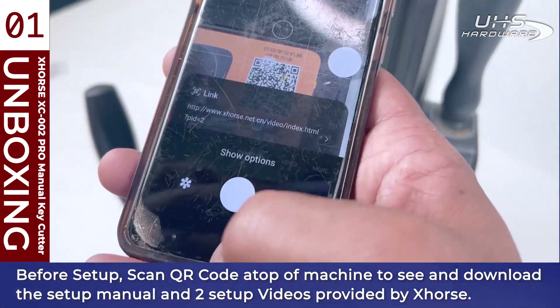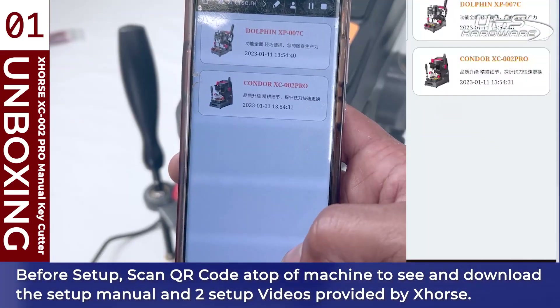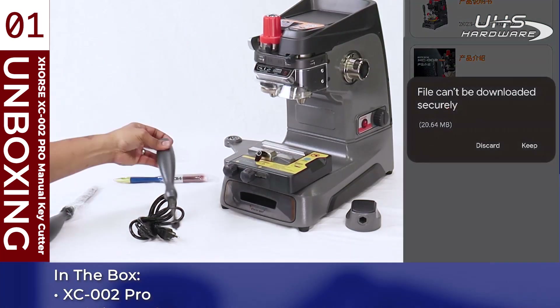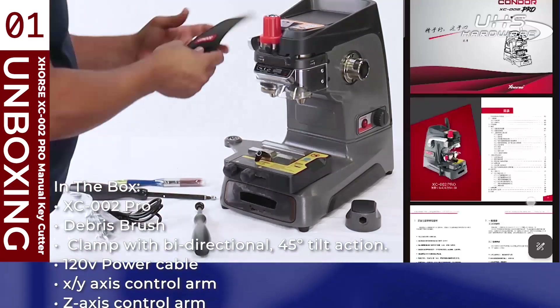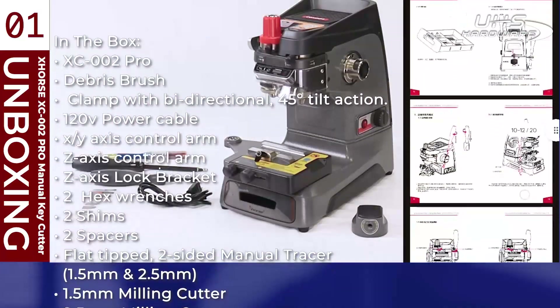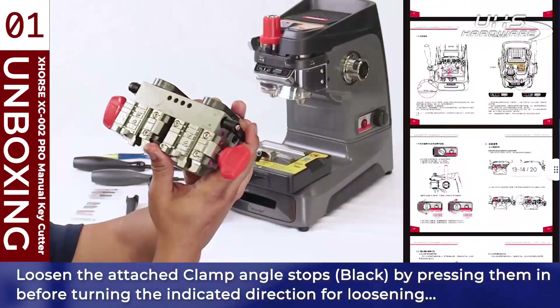Scan the QR code atop the machine to see and download the setup manual as well as two setup videos provided by X-Horse. In the box you'll find the XC002 Pro manual key cutter, a debris brush, 120-volt power cable, X and Y axis control arm, the Z axis control arm, Z axis lock bracket, and two hex wrenches.